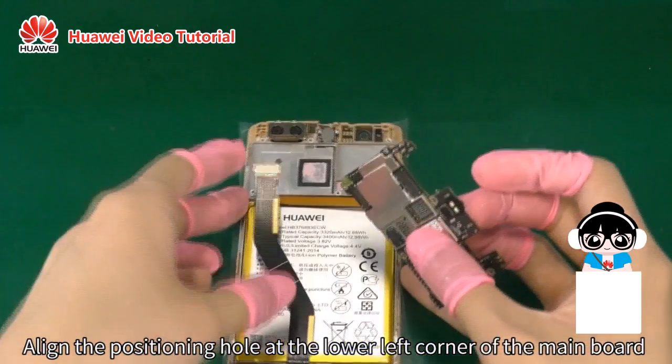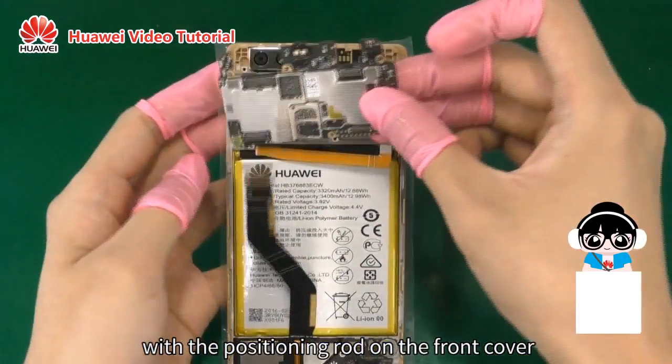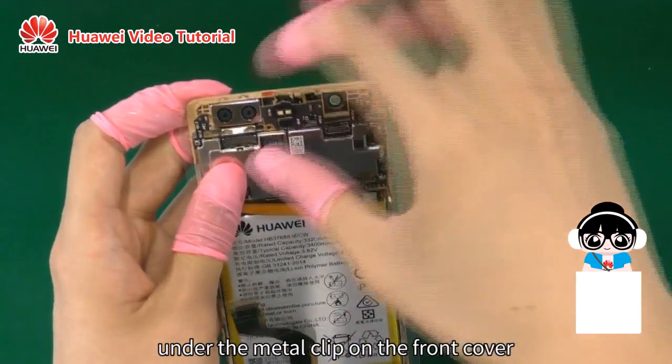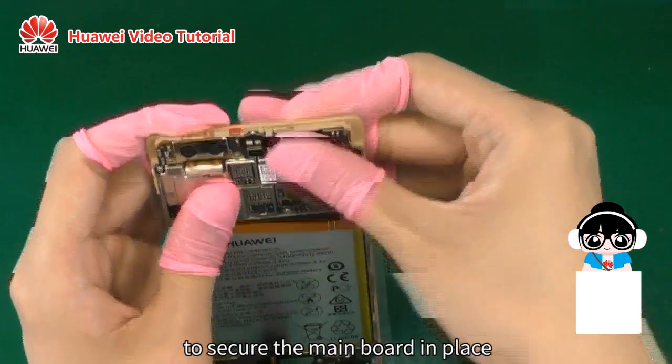Align the positioning hole at the lower left corner of the main board with the positioning rod on the front cover. Insert the bottom of the main board under the metal clip on the front cover. Press down on the top of the main board to secure the main board in place.